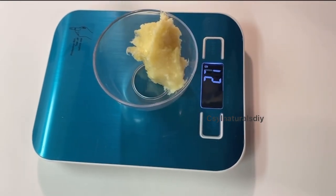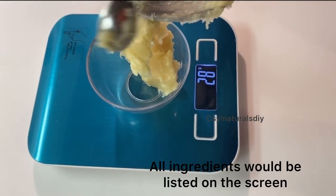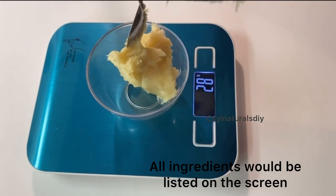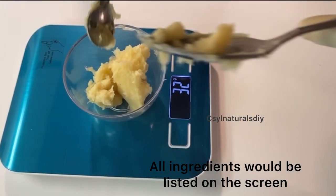After measuring my grapeseed oil, the next ingredient I'm measuring out is my shea butter. For my shea butter I'm measuring out 30 grams.